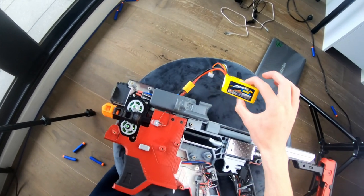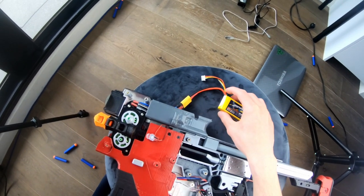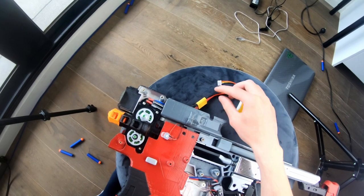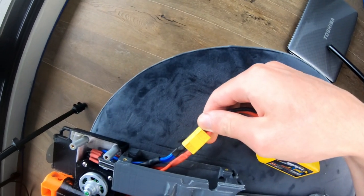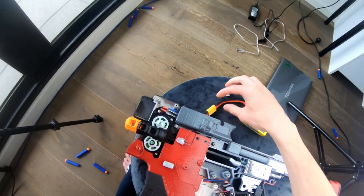It's just a balance connector — every LiPo has this. Use it to balance the battery when you charge it, but it's not used in this build. This here is an XT60 connector. You can probably get away with an XT30 if you draw less than 30 amps, as XT30 is even smaller.